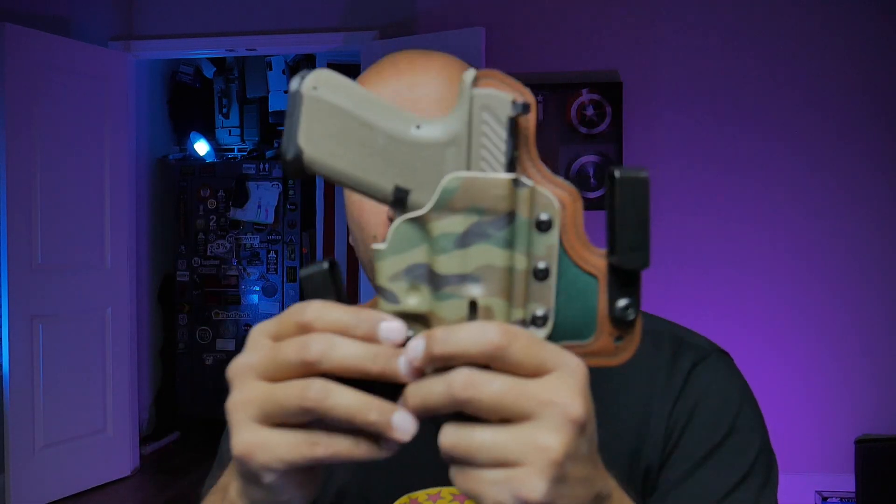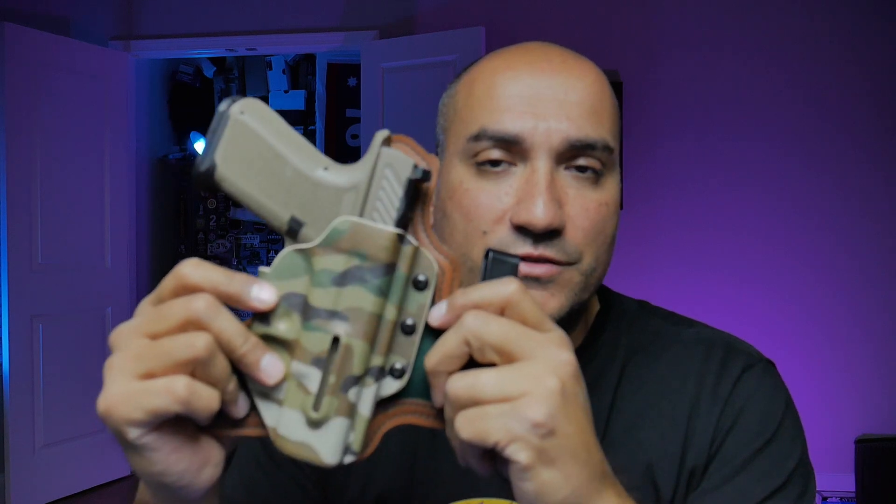The next holster is from Black Arch Holsters, which I absolutely love. There's no optic cut on this one either — I could potentially get a Glock 19 holster from them with the optic cut added. Since I'm not carrying with a red dot right now there's no need, but you'll notice there is no movement whatsoever. The retention is great — you get a nice positive click. There's slight up-and-down play but nothing I'm concerned about when carrying.